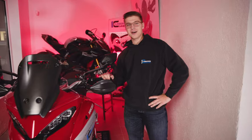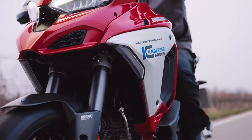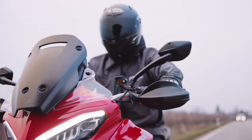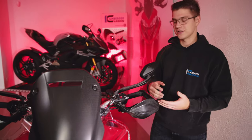Wir haben heute hier eine Ducati Multistrada V4 in der S-Variante. Keine Sorge, das Gesagte gilt natürlich auch für die normale Variante. Und wir fangen direkt hier oben an mit den Handprotektoren. Diese sind nicht nur aus Carbon, sondern auch etwas größer als das Original.